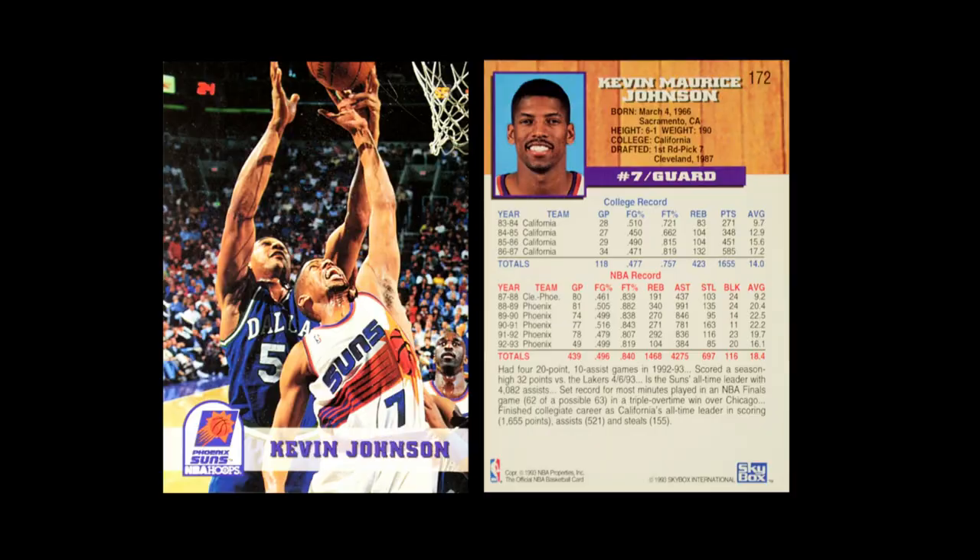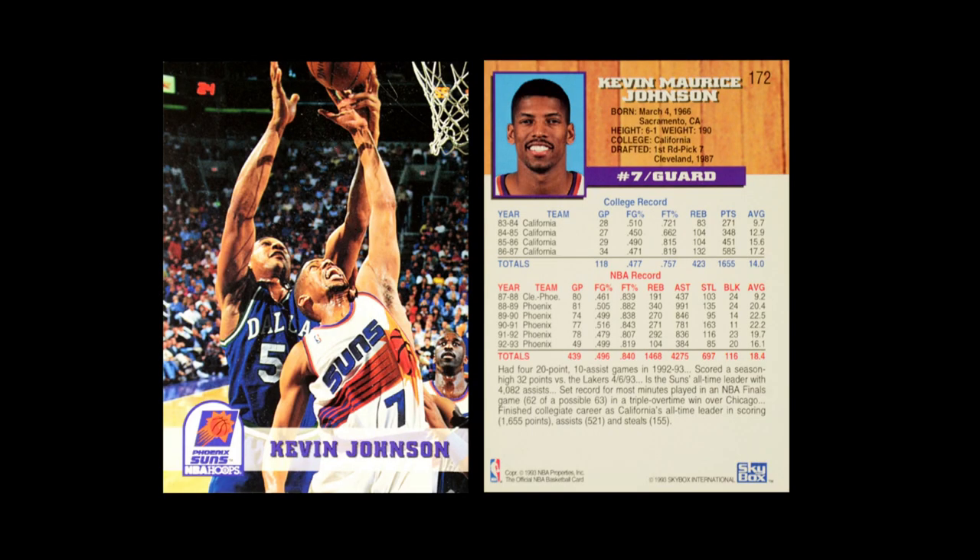Even on the card back, they really cleaned it up quite a bit. They did a vertical format, which allowed them to continue to use the college stats — a really cool feature that Hoops liked to have on its cards. A little bit of floorboards up at the top to give a hint of a theme. All of the things they needed to do on the card back they were able to do, but in a more professional way. This was a great development — the card was really growing up.